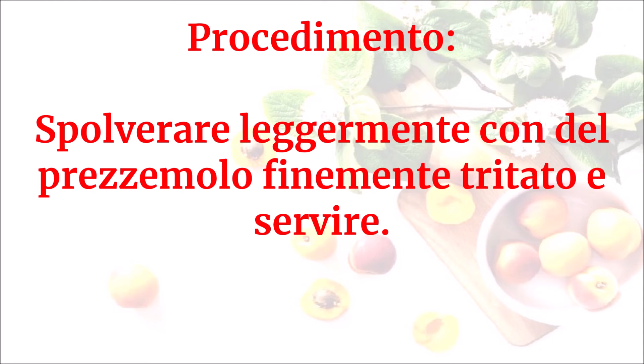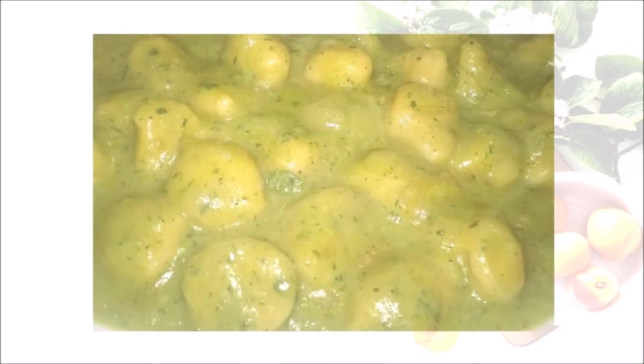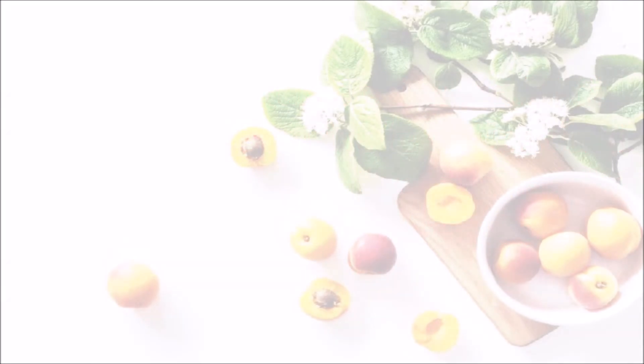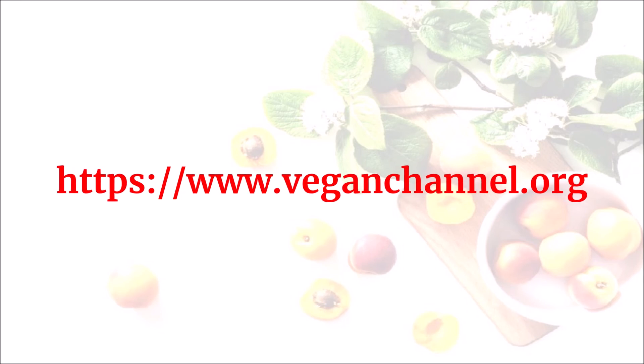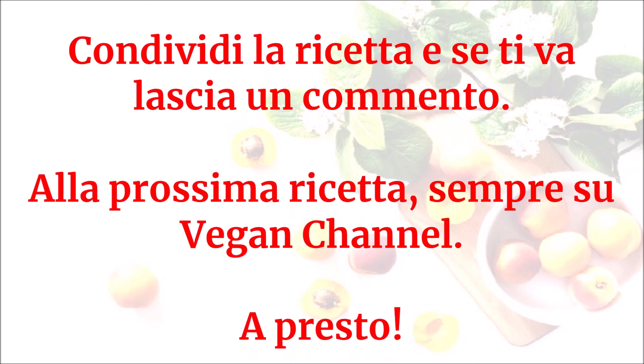Spolverare leggermente con del prezzemolo finemente tritato e servire. Questo sarà il risultato. Per autoprodurre gli gnocchi di ceci freschi, seguire le indicazioni riportate nella relativa ricetta che potete trovare al link in descrizione. Buon vegan appetito! Grazie a tutti!